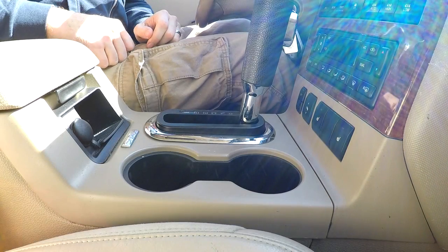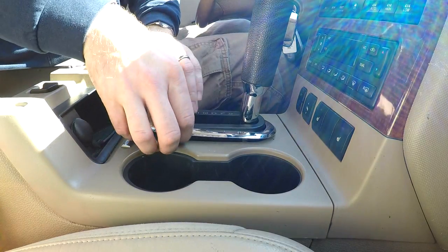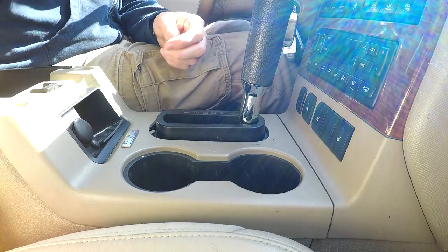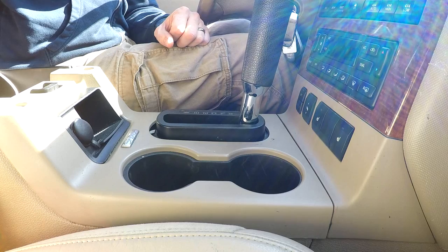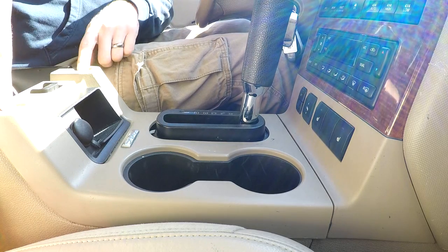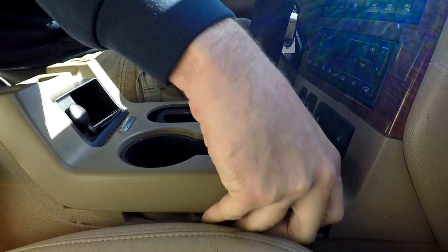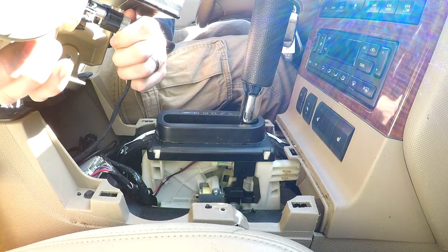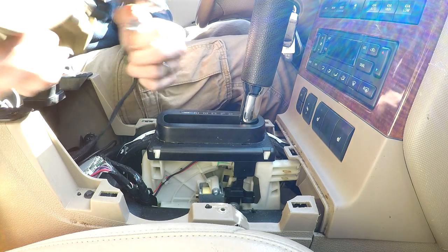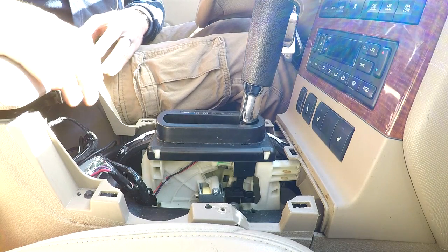That should give us a decent view. To get to the guts of this, it's not really difficult. The first thing you have to do is remove this trim — mine always just comes up with my fingers, not a big deal. Towards the back there are two 7mm bolts. Once you do that, you just grab it and give it a good pull. Almost everything on this truck comes apart with just pulling. Don't forget about the cord here for the power socket — make sure you disconnect that. Then you can set it off to the side, close your center console, and give yourself some room.